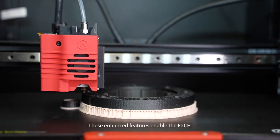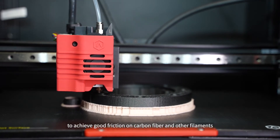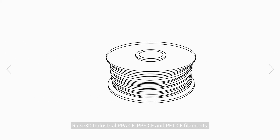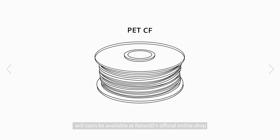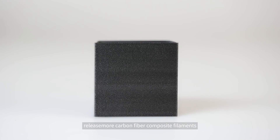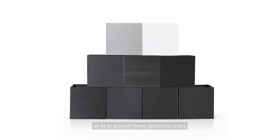These enhanced features enable the E2CF to achieve good friction on carbon fiber and other filaments. RAISE 3D Industrial PPA-CF, PPS-CF, and PET-CF filaments will soon be available at RAISE 3D's official online shop. Furthermore, the RAISE 3D OFP program will continue to release more carbon fiber composite filaments to provide more options to users.